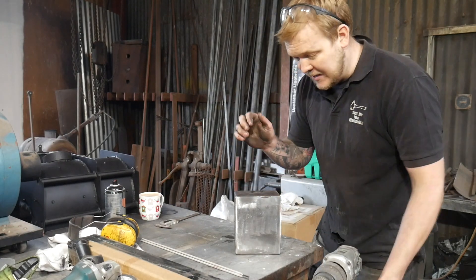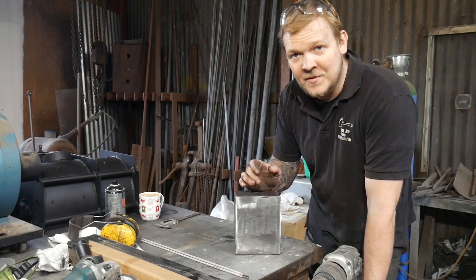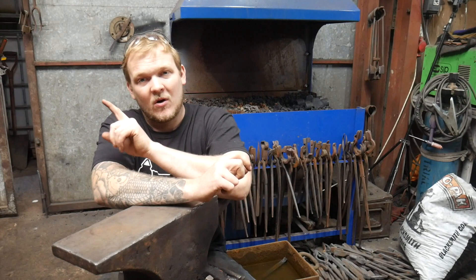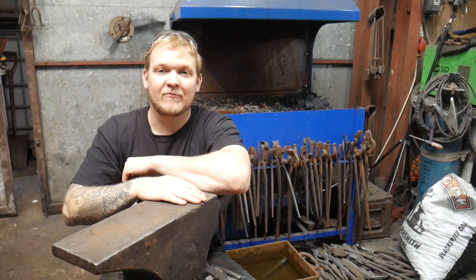A bit of a different one today. I'm going to take some hard facing rods and repair some damage that happened to the top die on the Massey. There won't be any actual anvil repairs in this video, but I do feel that the repair I'm going to do on the power hammer die is very similar to the way you might do a repair on an anvil like this.